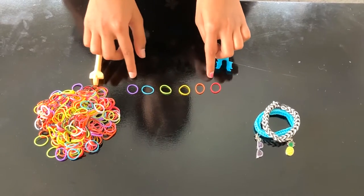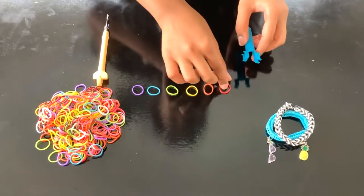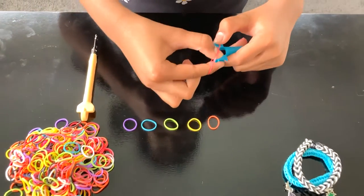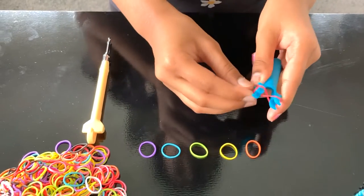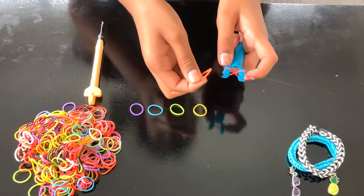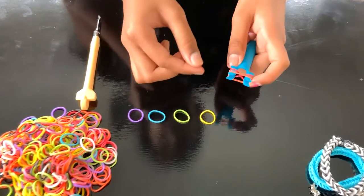I'll be using these rainbow colors, but you can use any other colors you like. So first up, take the first color and cross and wrap it around like this. After that, take your orange or any other color you like and wrap it around without crossing.